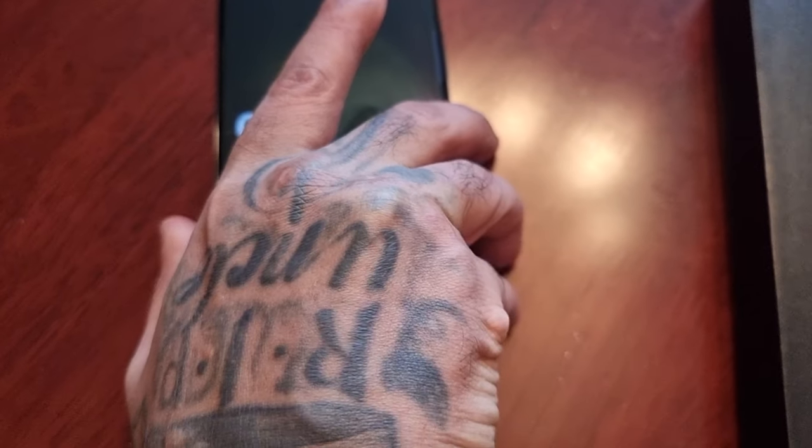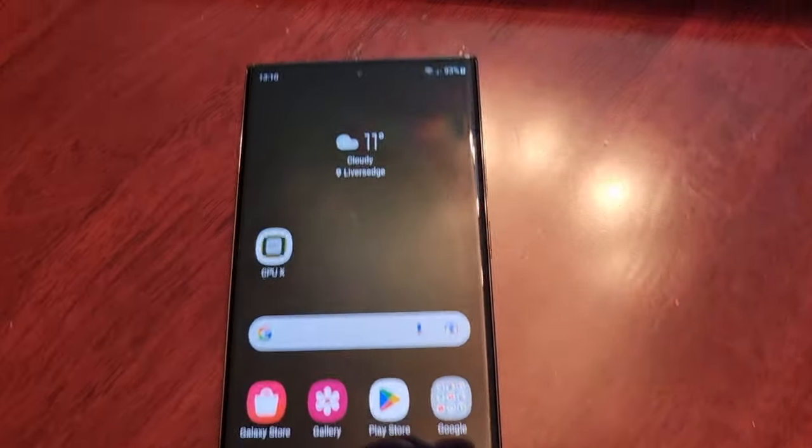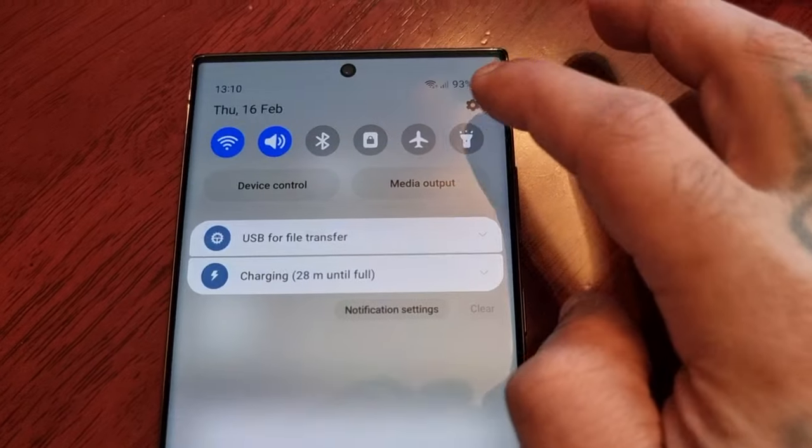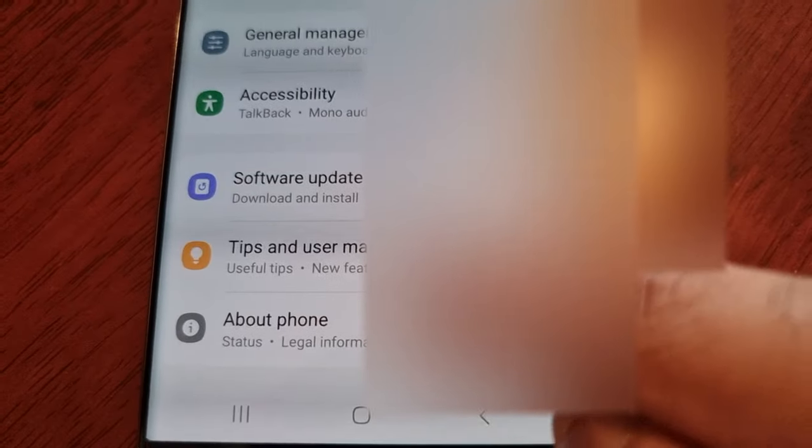If you don't have the sticker on the back, just look down at the bottom of the phone and you will see the IMEI number engraved there. So take a note of all the information on the box and on the back of the phone, then go into the Settings and scroll down to About Phone. Make sure that the two IMEI numbers match up with the IMEI numbers on the box.